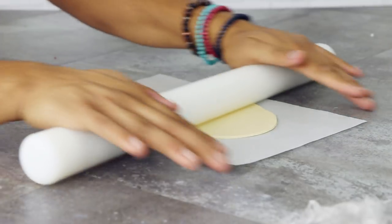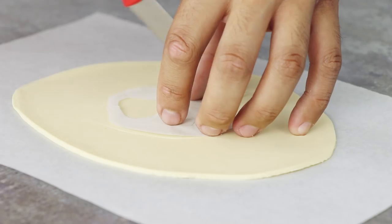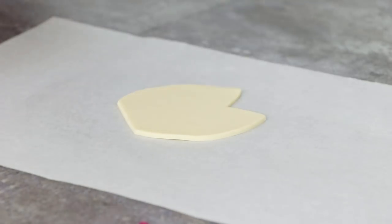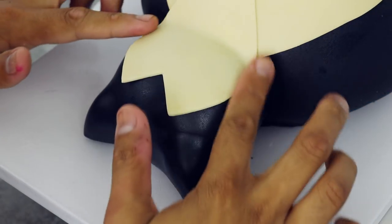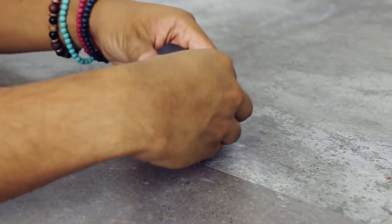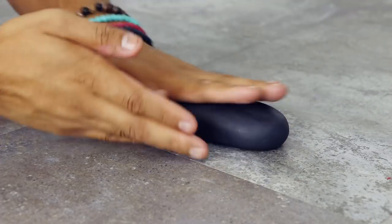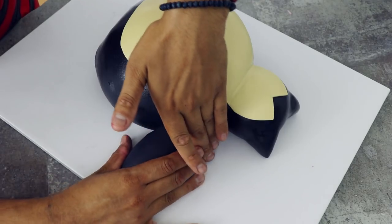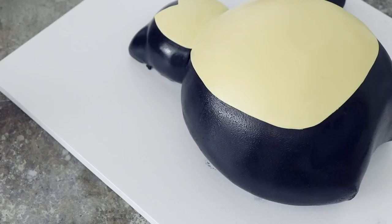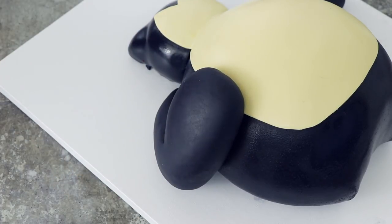Now I'm going to do the exact same thing with his head, but instead of freehanding it, I drew out a template that's the size of his face. Cut it out and place it on top, then just cut and mold it until it's perfect. Now to create his arms, I'm rolling out some charcoal black fondant into an oval shape. I'm going to cut off one side of it to make sort of like a teardrop. I'm just going to stick this onto the cake where his shoulder would be and create that fat arm. Yo, if this were real, this baby would jiggle like crazy! Now I'm going to do the exact same thing with the other side, except this arm is going to be bent and just resting over that belly.